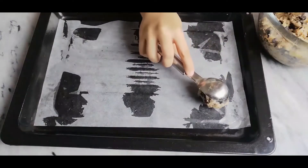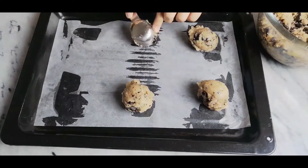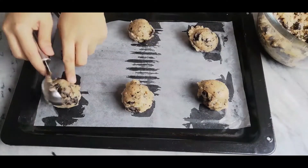Scoop your cookie dough out onto a baking tray and gently flatten with your palm. Bake at 180 degrees Celsius for 15 minutes.